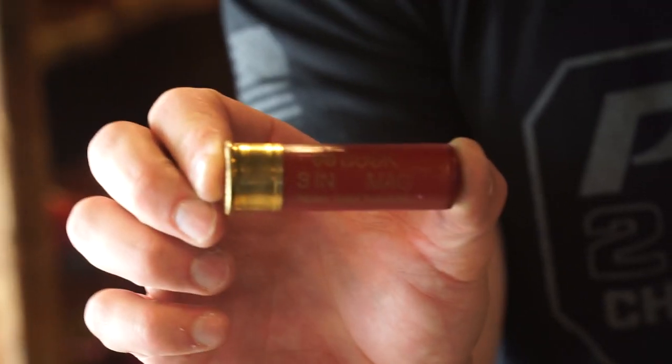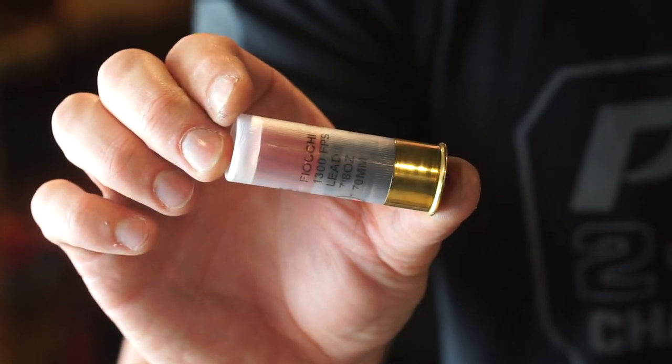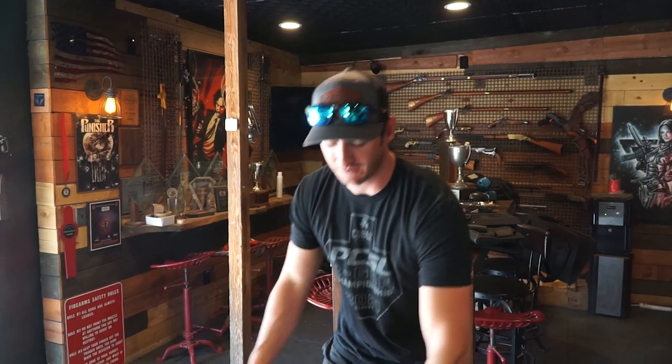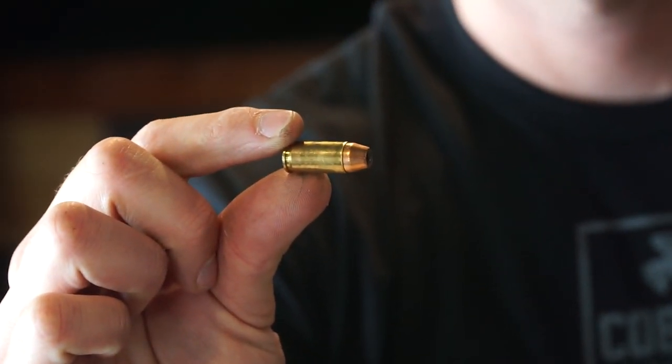We've got some low recoil slugs that are only 1,300 feet per second — not the best — but then we also have some 3-inch Magnum Buckshot we're going to be hitting them with, and then we also have a TR9 Stinger, and out of that we're going to be throwing some 90 grain Plus P Plus from SuperVal. It should pop them pretty good, so let's see how it goes.